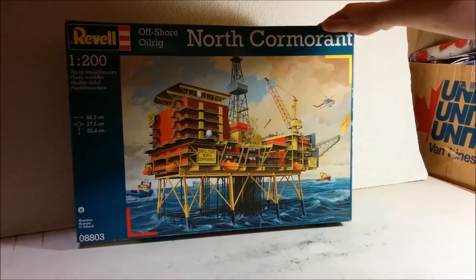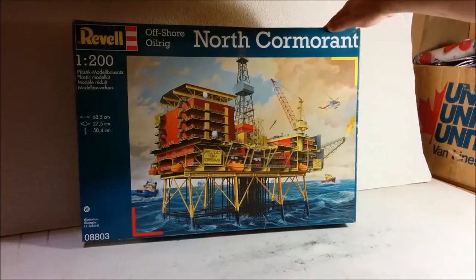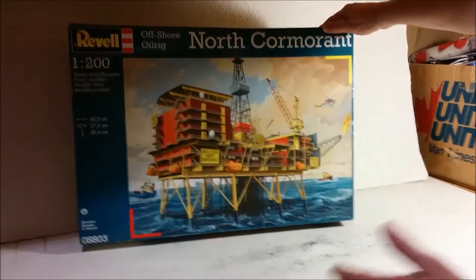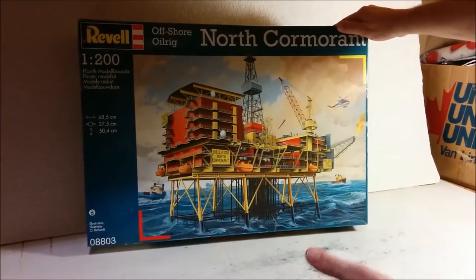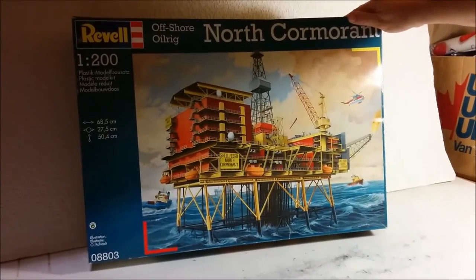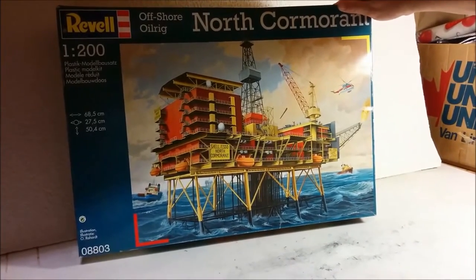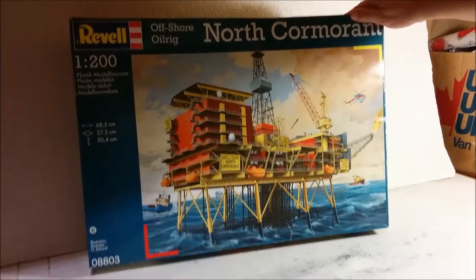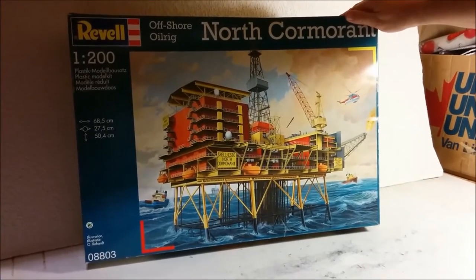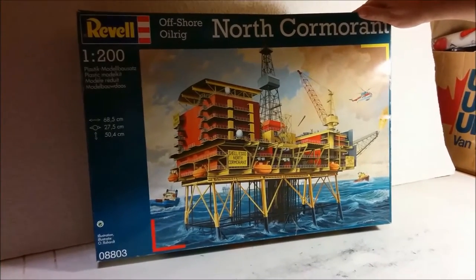Hey, welcome to Dan's Model Works. Today we're doing a review of a big one — this has been in my stash for probably about 10 years. This is not the latest release; the latest release has a sash going across it that says 'Limited Edition,' but because that's out, I figured we may as well take a look at this one. I've wanted this kit since I was maybe 11 or 12 years old, and I'm about to show you a slide of what that box art looked like.